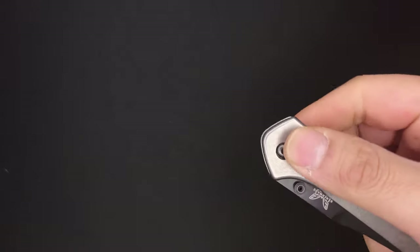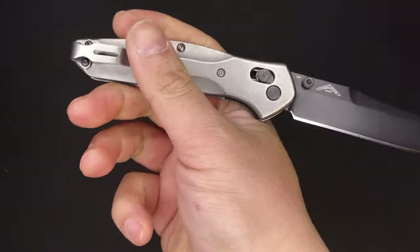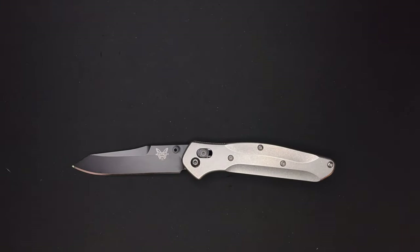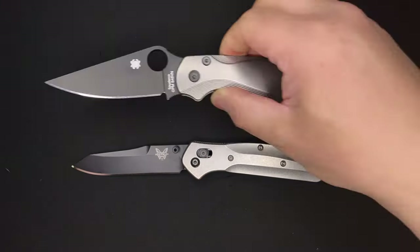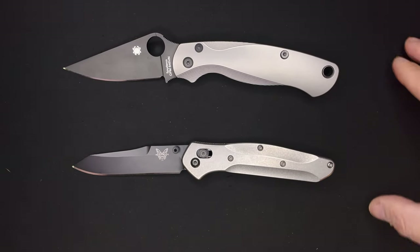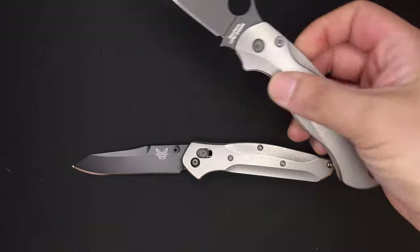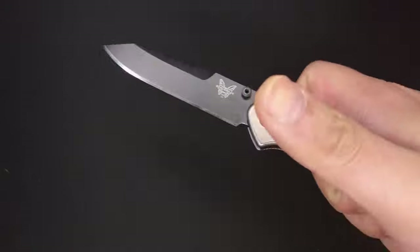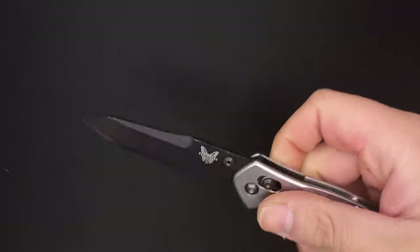This knife is probably about as well known in the knife community as the PM2. There are a lot of debates between these two as to which one is the best, which I think is kind of dumb — it's kind of apples and oranges — because in my opinion these knives have two very different functions.